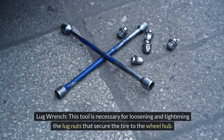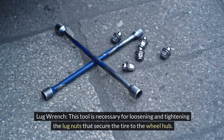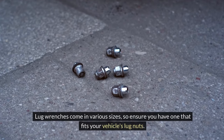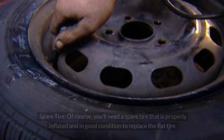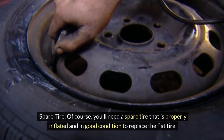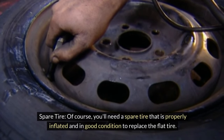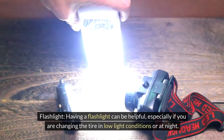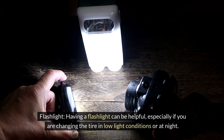2. Lug Wrench. This tool is necessary for loosening and tightening the lug nuts that secure the tire to the wheel hub. Lug wrenches come in various sizes, so ensure you have one that fits your vehicle's lug nuts. 3. Spare Tire. Of course, you'll need a spare tire that is properly inflated and in good condition to replace the flat tire. 4. Flashlight. Having a flashlight can be helpful, especially if you are changing the tire in low-light conditions or at night.